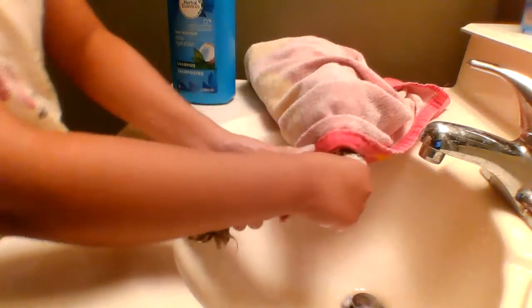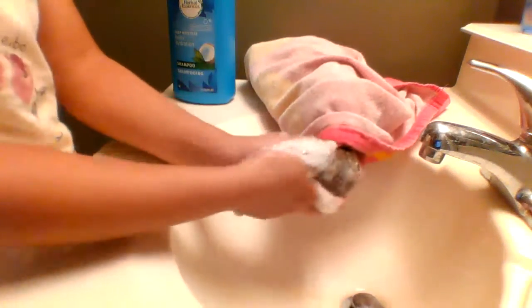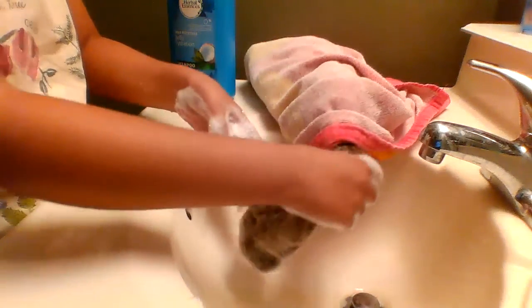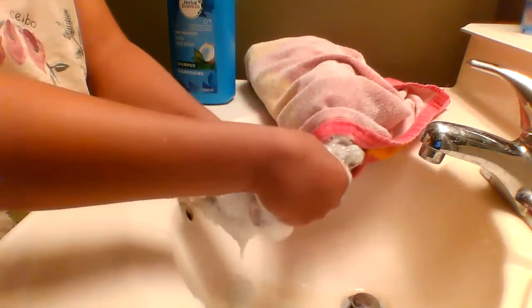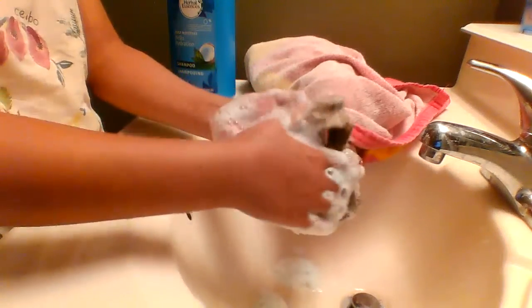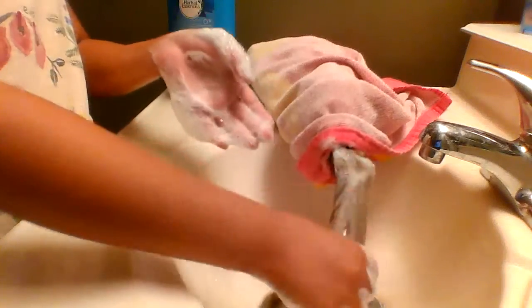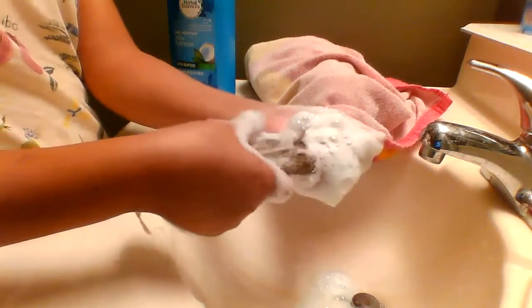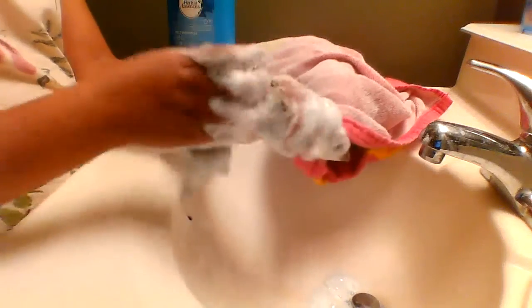You just want to lather it up. This is optional, but you can let it soak for however long you want — it really depends on how dirty your American Girl doll's hair is. I usually just wash it once in a while. I just got an American Girl doll from a rummage sale and the hair didn't really smell that good, so I did actually wash it.